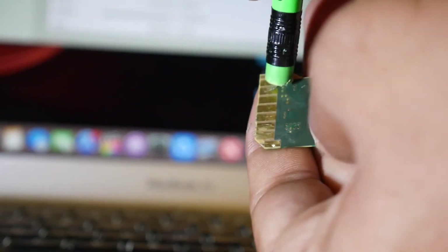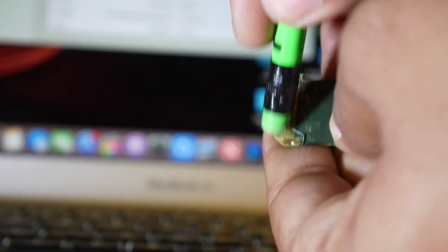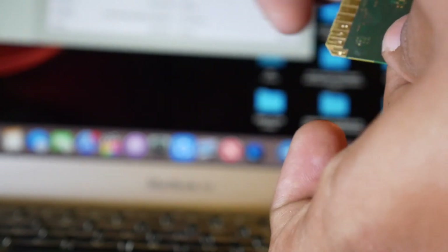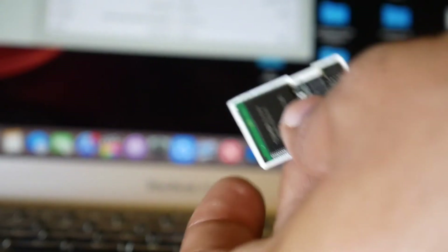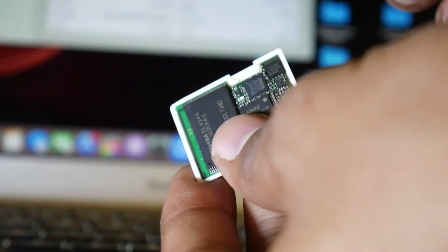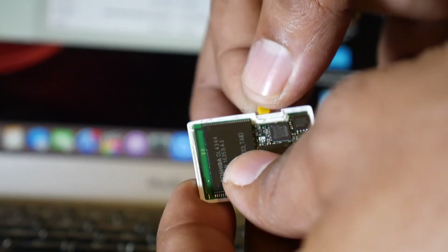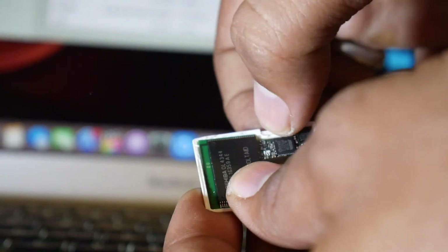Clean the back side of the memory card as well. Now to repack, put the back cover of the card back onto the PCB. The very important thing is the lock — put it properly in the thread. There are two threads.